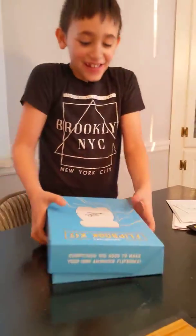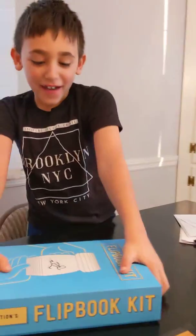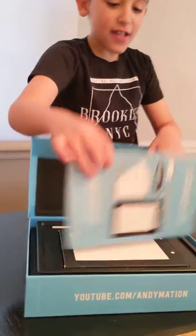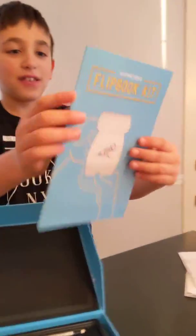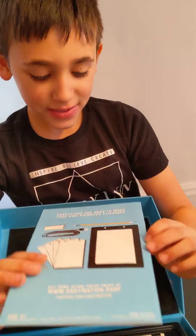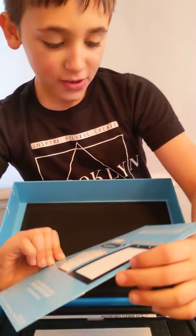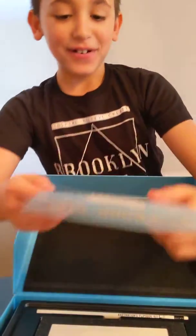Hello guys, it's Ethan here, and today we're opening an animated flipbook. And you look over here, you can open it, and there's like a message thing here — it says everything you need to make your own animated flipbooks.